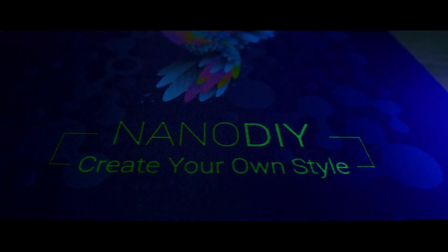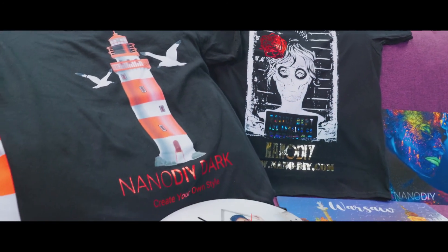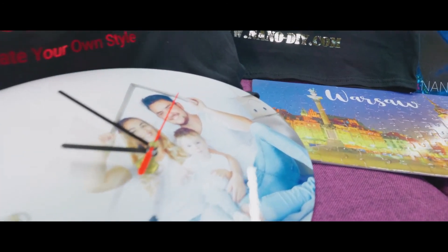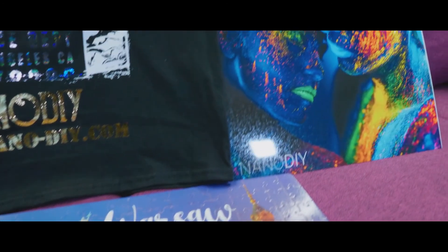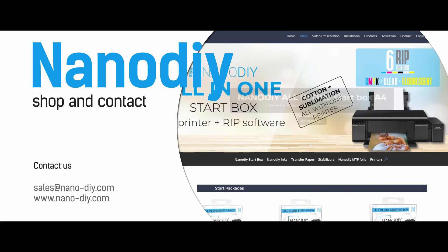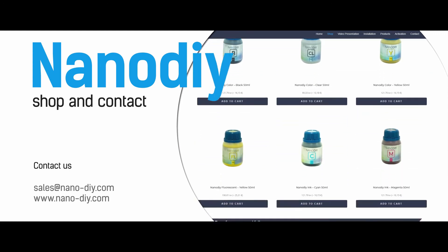The cost of a cutter, DTG, and sublimation printer would cost at least 50 times more. Don't waste your time — order your NanoDye online now. Our business policy is to develop a long-term, stable, and profitable business, not only for us, but also for our partners and for the end users of NanoDye products. If you want to become part of the NanoDye family, don't hesitate to contact us at sales@nano-diy.com.